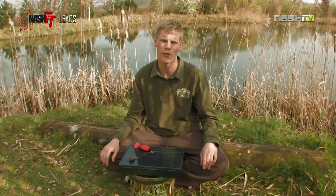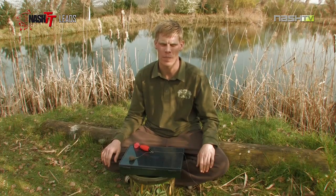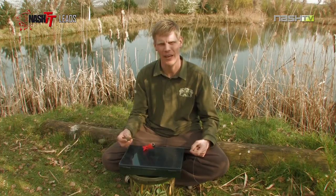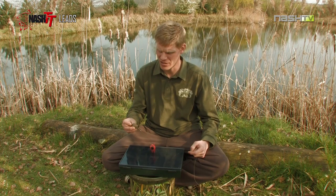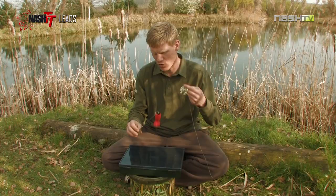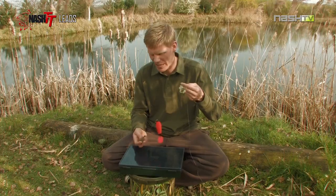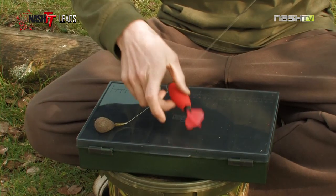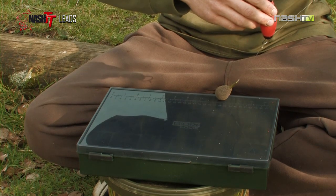Just going to quickly run you through the leads available from Nash and why I use them for each situation. First up, the dumpy pair. This is my first choice of lead when I'm marker float fishing. Its dumpy round profile makes it great for feeling the donk and the bottom, identifying the gravel or the silty areas. Its rounded profile also allows me to drag it across the bottom, locating those smooth areas or patches of gravel.